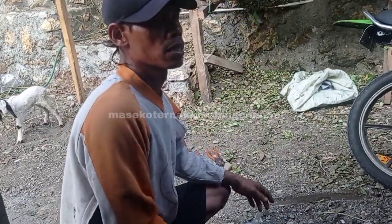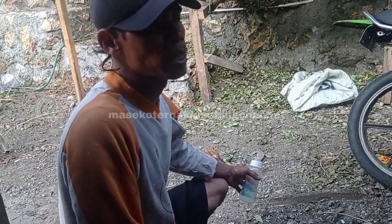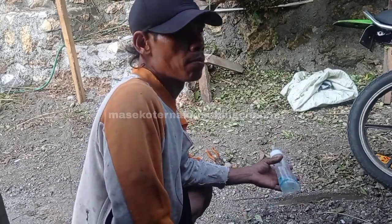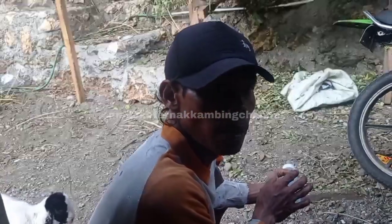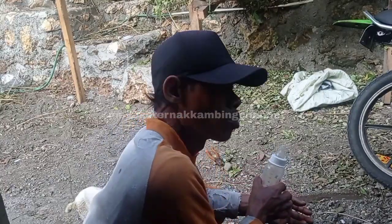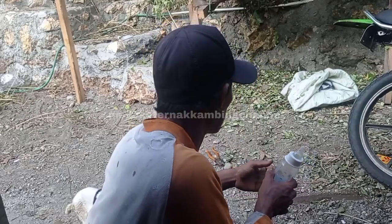Jadi untuk pembelajaran: masih 0 sampai satu minggu, berikan susu murninya 50% — harus susu sapi atau susu kambing perahan — itu penting. Sementara satu minggu, kasih susu segar 50% dan susu tambahan 50% juga. Sudah lebih dari satu minggu, susu tambahan 25% dulu, susu murninya 75% — itu lebih bagus untuk menghindari kemencretan si kambing.